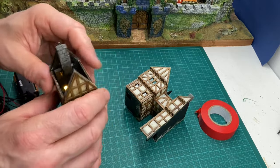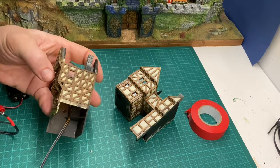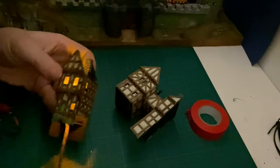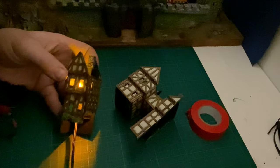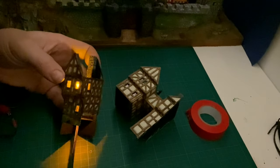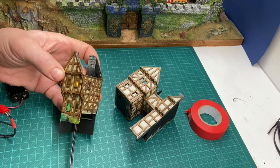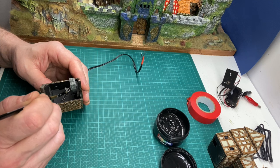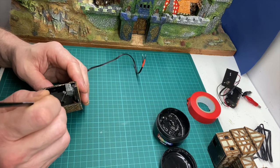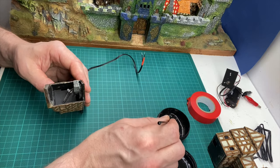Another quick test. It's quite easy to break wires and things while doing this, so you should test at every stage. Once these buildings are glued into Undercrag, it will be impossible to get to any of the LEDs or the wiring, so I don't want anything breaking down. Darkening off some of the silver wire so that it's not visible from outside.